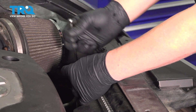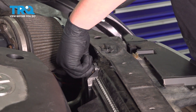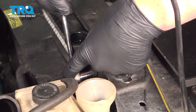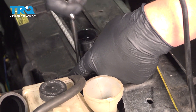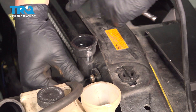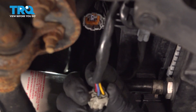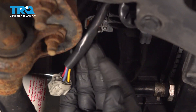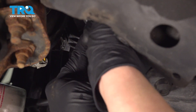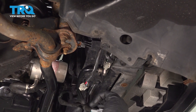Remove the 10mm bolts for the fan shroud. Remove the connector for the cooling fan — there's a little tab at the top, press on that and pull back. Do that on this one as well. Push the tab and remove the connector.